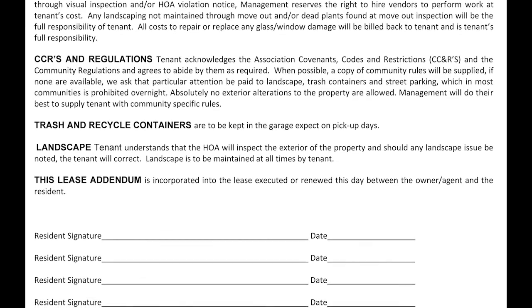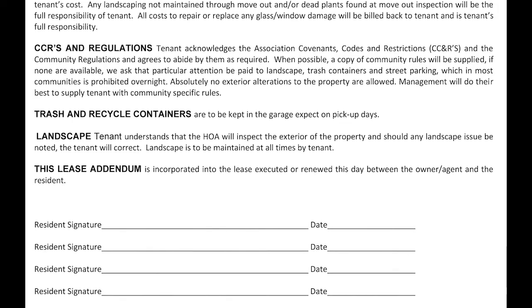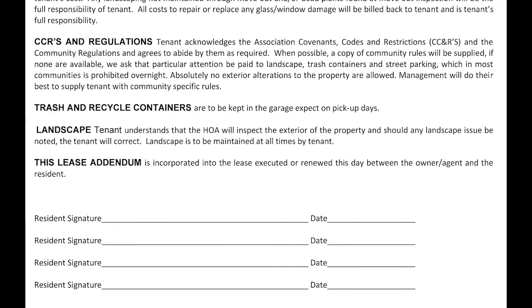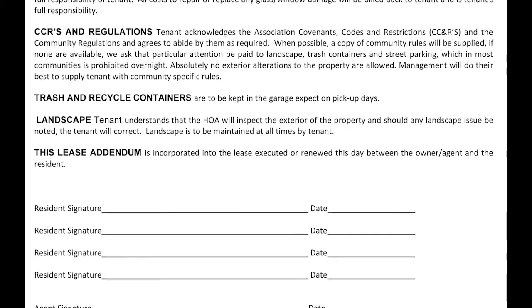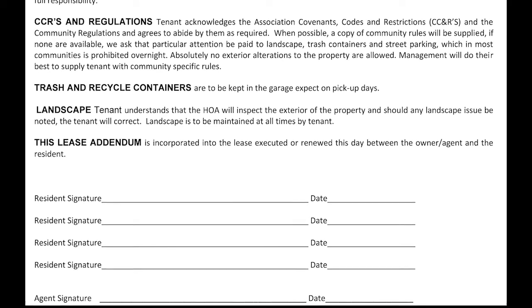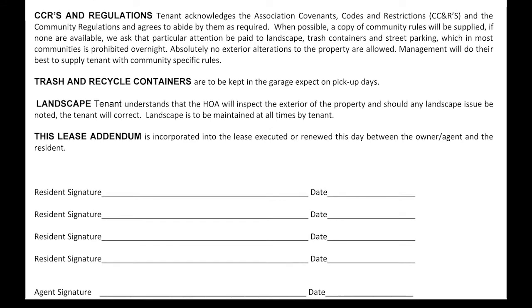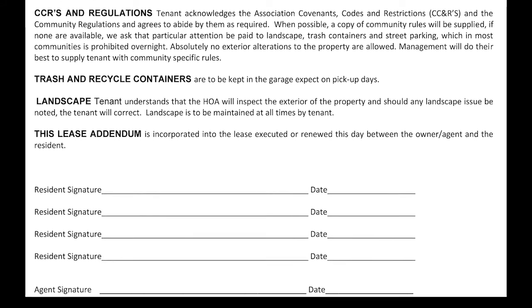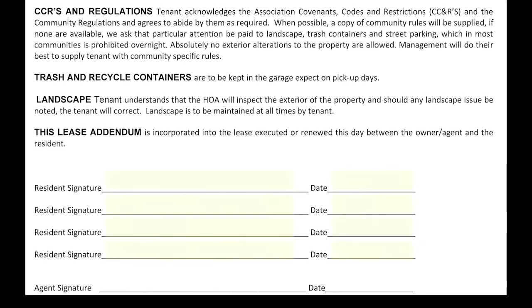HOA Compliance Requirements. If the home is located in a community that has an HOA, this document states that you will conform to and follow any HOA rules and regulations. Generally this means you will bring in the garbage cans on trash days, make sure you have no weeds in the yard, no broken down vehicles in the driveway, and that holiday decorations are removed promptly after the holidays. Those are the three issues we receive the most notices about, but there may be other requirements to adhere to as well. This addendum is also incorporated into the lease agreement. Please sign and date where indicated, initialing on the front page and a full signature on the second page.